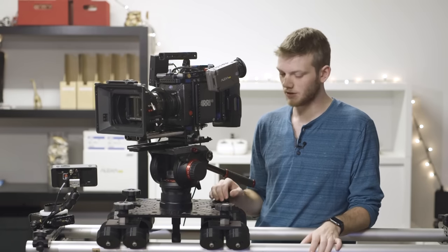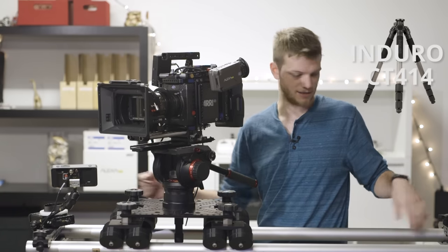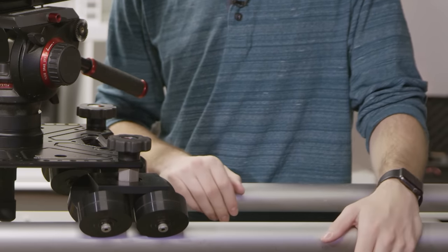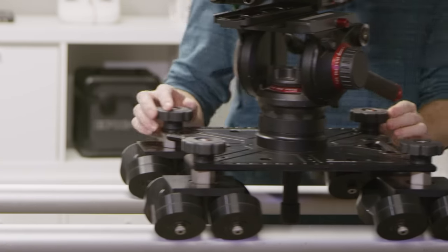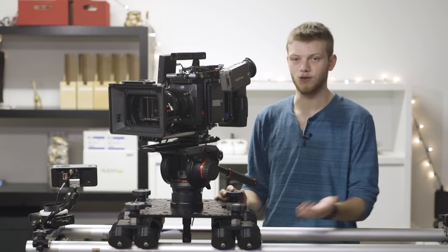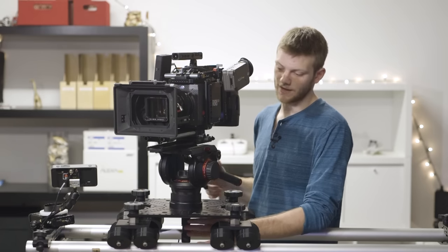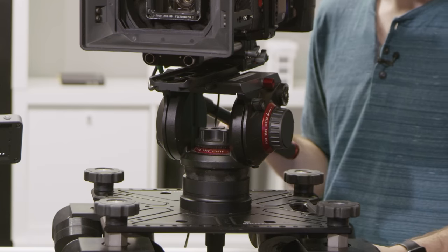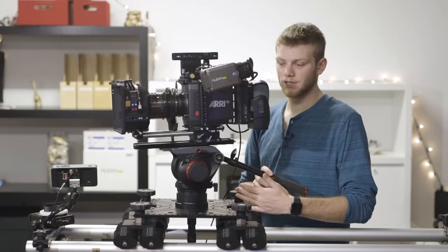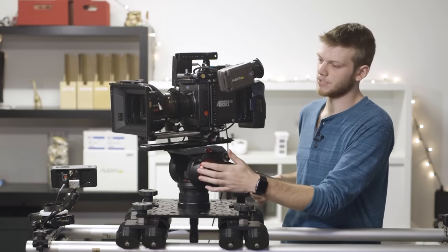Here we are with our dolly track slider setup using the Kessler Shuttle Dolly on two CT-414 tripods on either side with Kessler rail mounts and standard speed rail you can pick up at any hardware store. On top is the carriage itself, which is incredibly smooth, and the great thing is you can run it as long as you have speed rail — a 20-foot run instead of being stuck on a 3- or 5-foot slider. Going into the shuttle dolly we have the 509 HD Manfrotto tripod head with a 100mm ball mount for leveling. We still have the safety dovetail plate to balance weight, and everything else is pretty much the same.